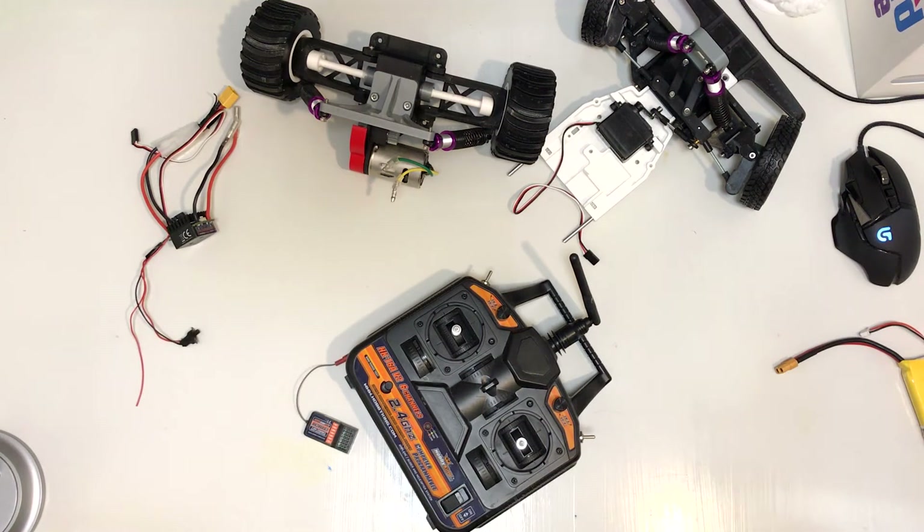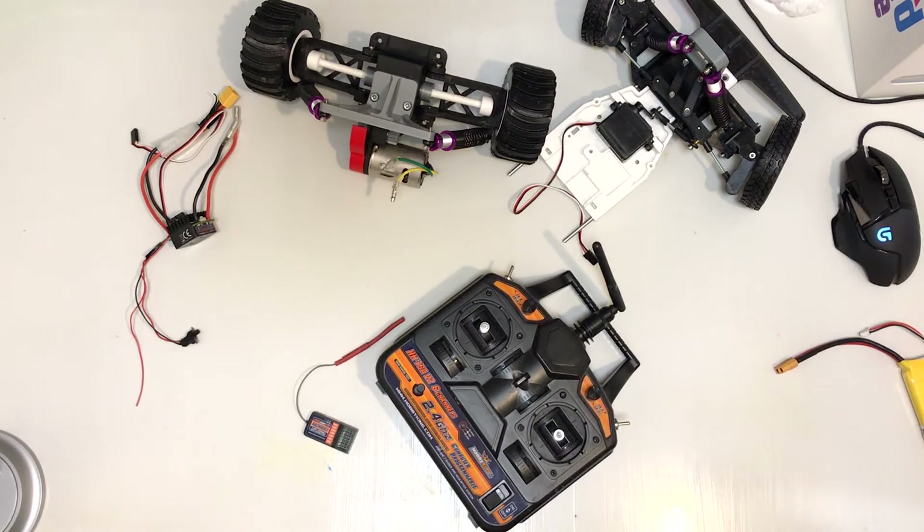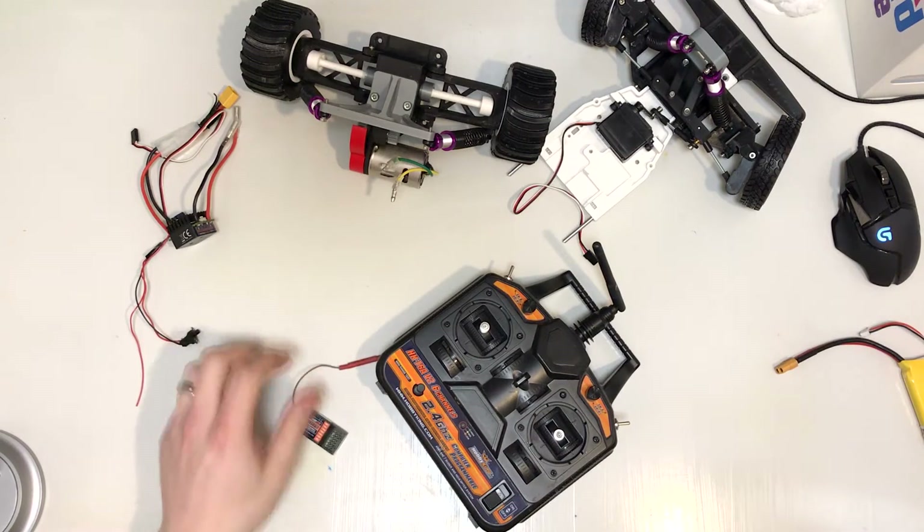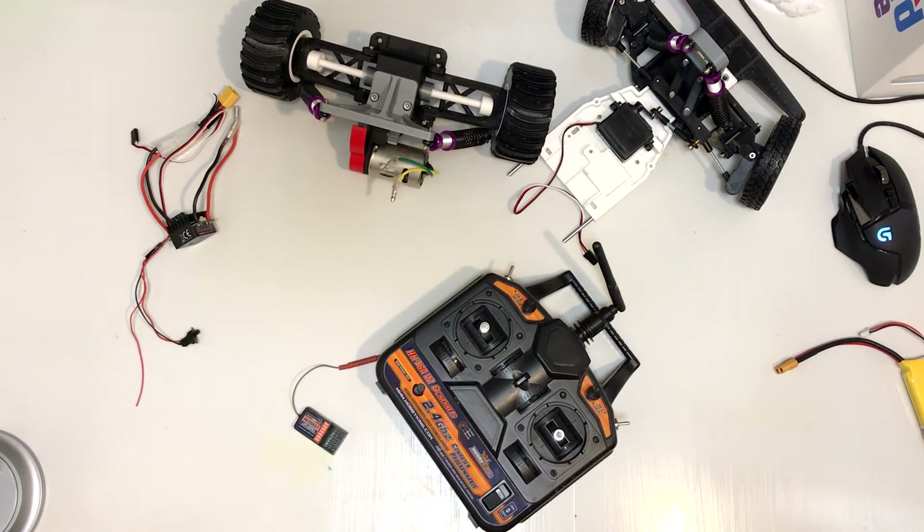Like any radio control system, the transmitter — which would be this — will communicate with the receiver, this little piece. And depending on what you got hooked up, it will react accordingly. In the case of my projects, it's usually a motor controller and one or more servos.